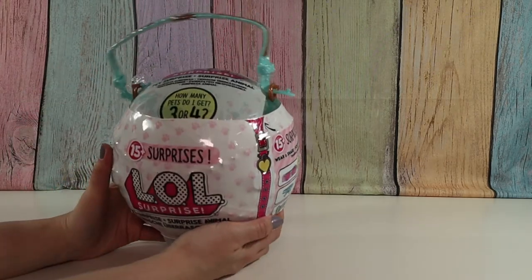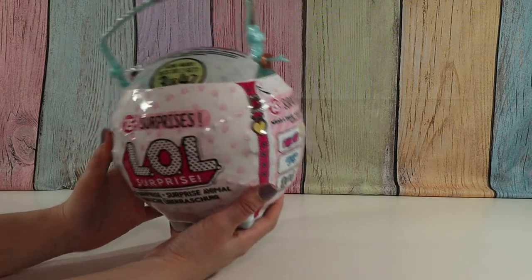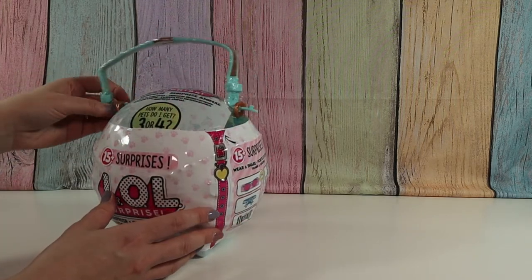So how many pets will you get? It says there are three to four pets. The ones in the box say two or three, and this handle was just kind of resting on the top here.